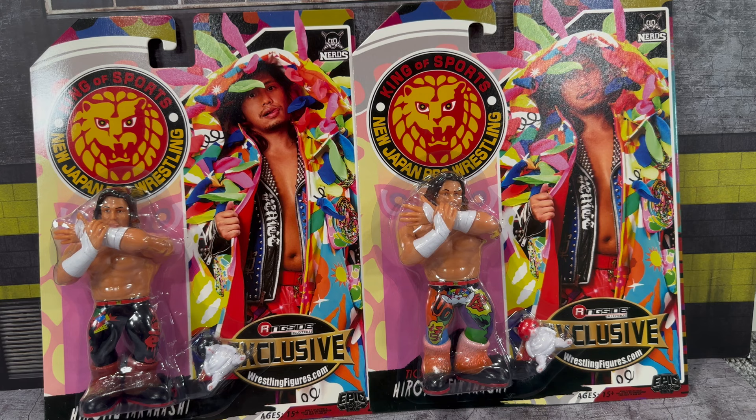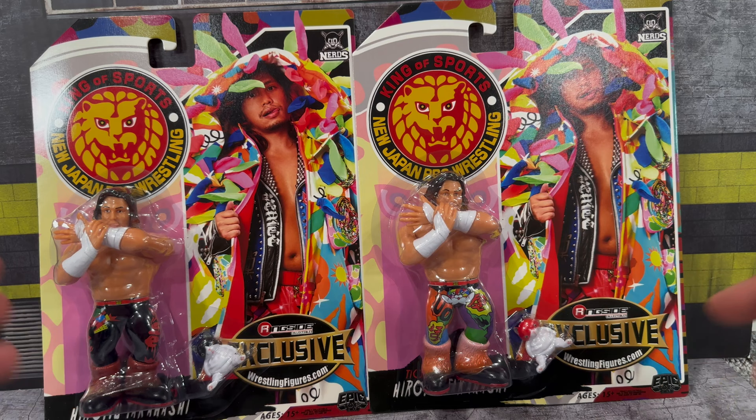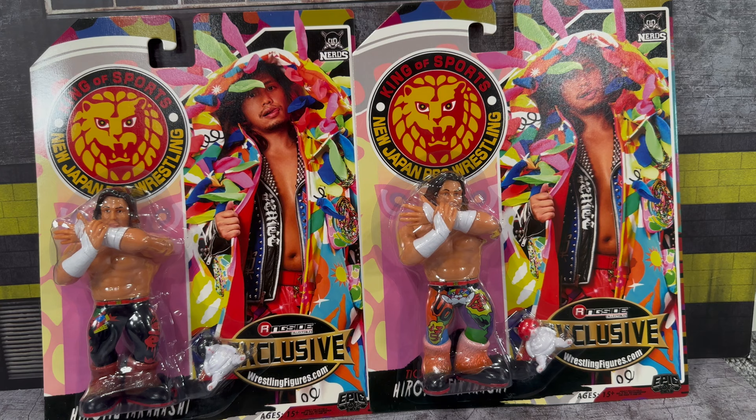What is going on guys, it's your boy Alex West Collects here bringing you another figure review. Today we have something a little different — we're taking a look at the Nerds Retro Ringside Collectibles exclusive Tanahashi. We have two different versions: the Black Cat and the Red Cat variant. The attire is something a little different, and I know this may not appeal to all collectors, but for retro fans this should be a fun quick review.